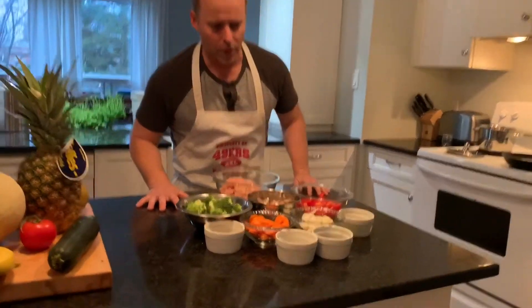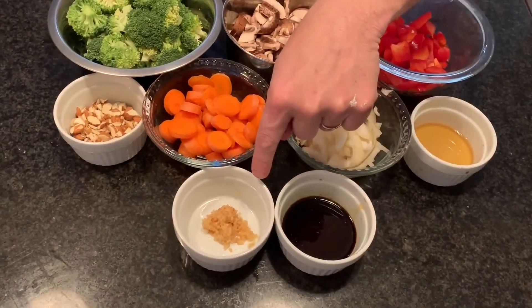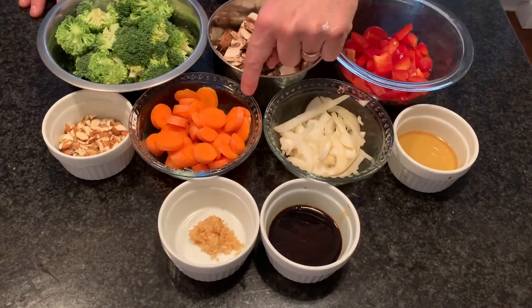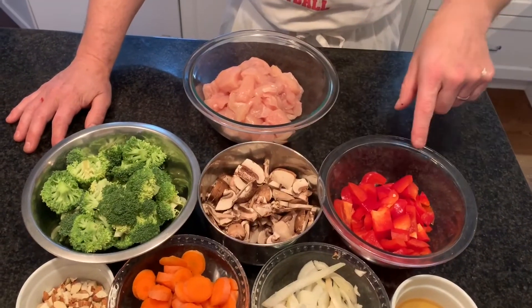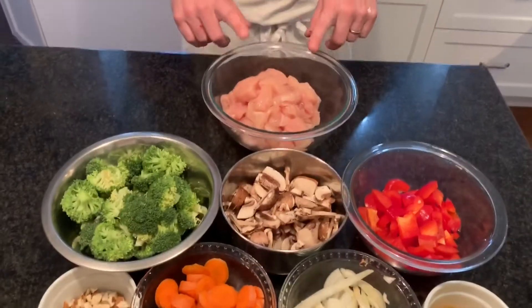So let's go through the ingredients right now. What we have here is one and a half tablespoons of tamari, one teaspoon minced garlic, two tablespoons dark sesame oil, half an onion, two carrots chopped up, a handful of almonds chopped up, some broccoli, about five to six mushrooms chopped, one red pepper chopped up, and two chicken breasts cut into chunks.